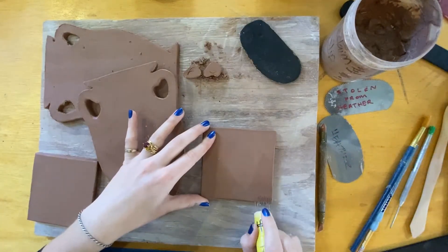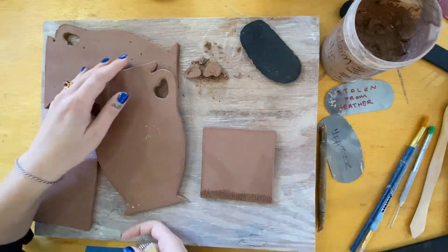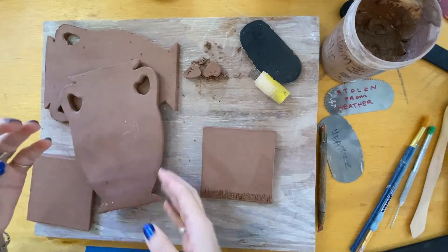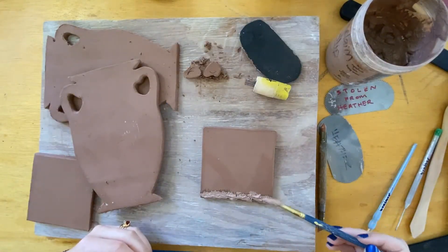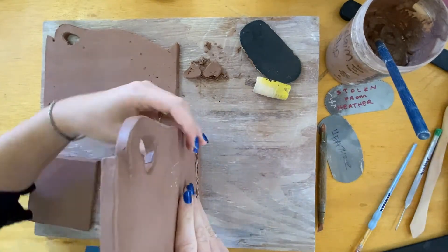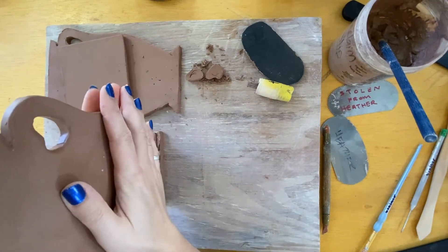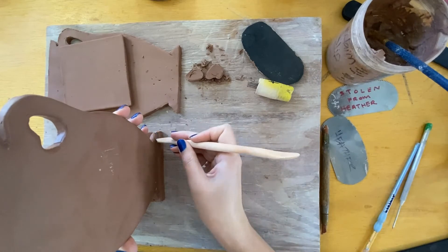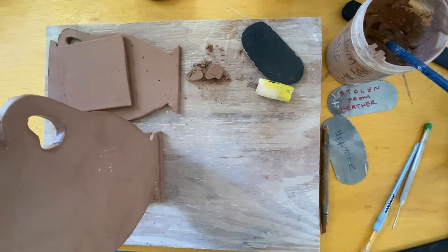Form one edge of a square. Score the bottom of the base shape, add slip, and wiggle and compress the two pieces together. Use a wooden knife or nib tool to compress the seams, add slip if necessary, and smooth out rough areas.